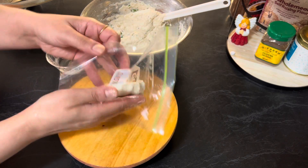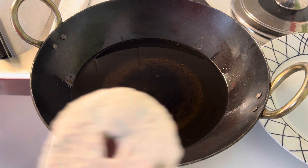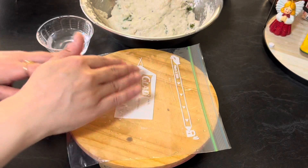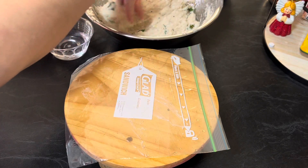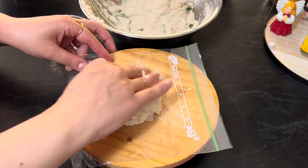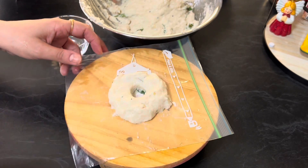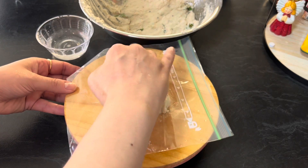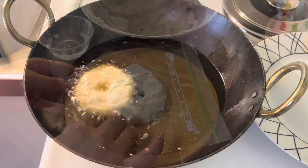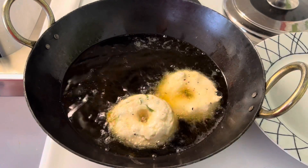Lift the corner of the sandwich bag from your left hand and transfer the donut onto your right hand fingers. Heat oil in a pan and slowly drop the donut into the hot oil. Repeat the process with the remaining mixture and make a little bit more.